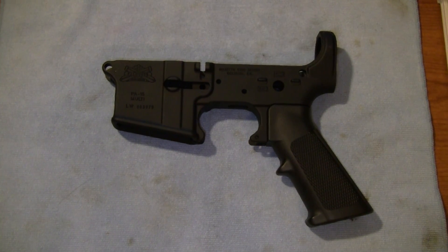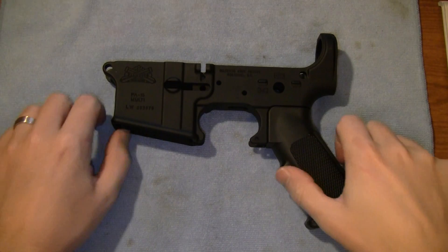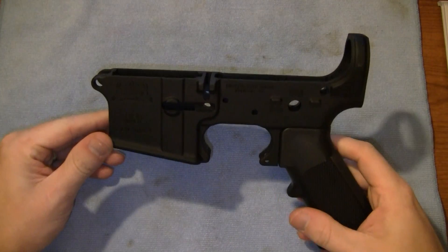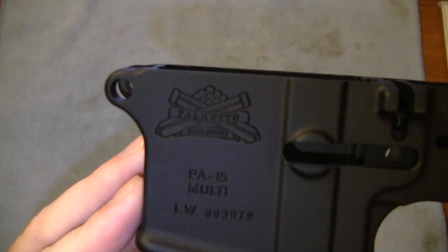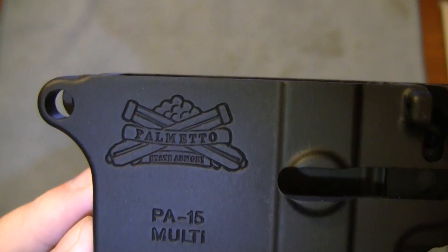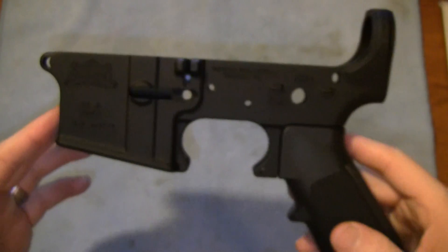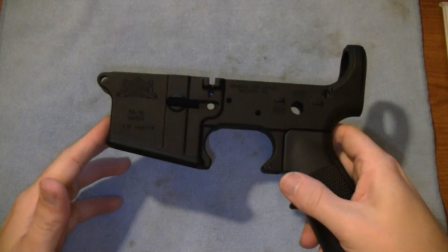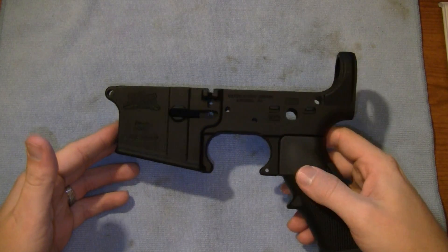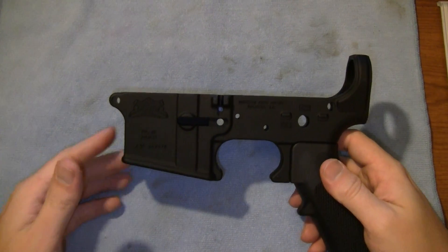Hey guys, it's Matt. I wanted to show you a new piece that I picked up. Some of you guys may recognize this just by the logo itself, but this is a Palmetto State Armory stripped lower. I picked this up the other day and I'm extremely pleased with it.